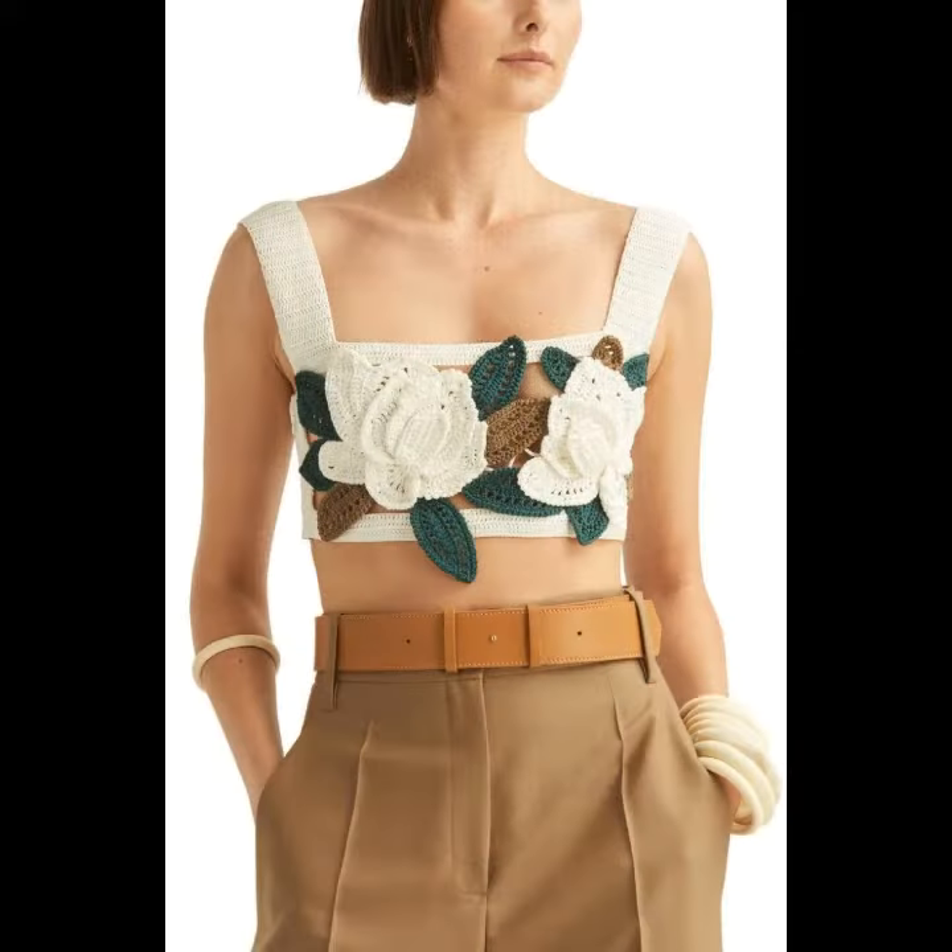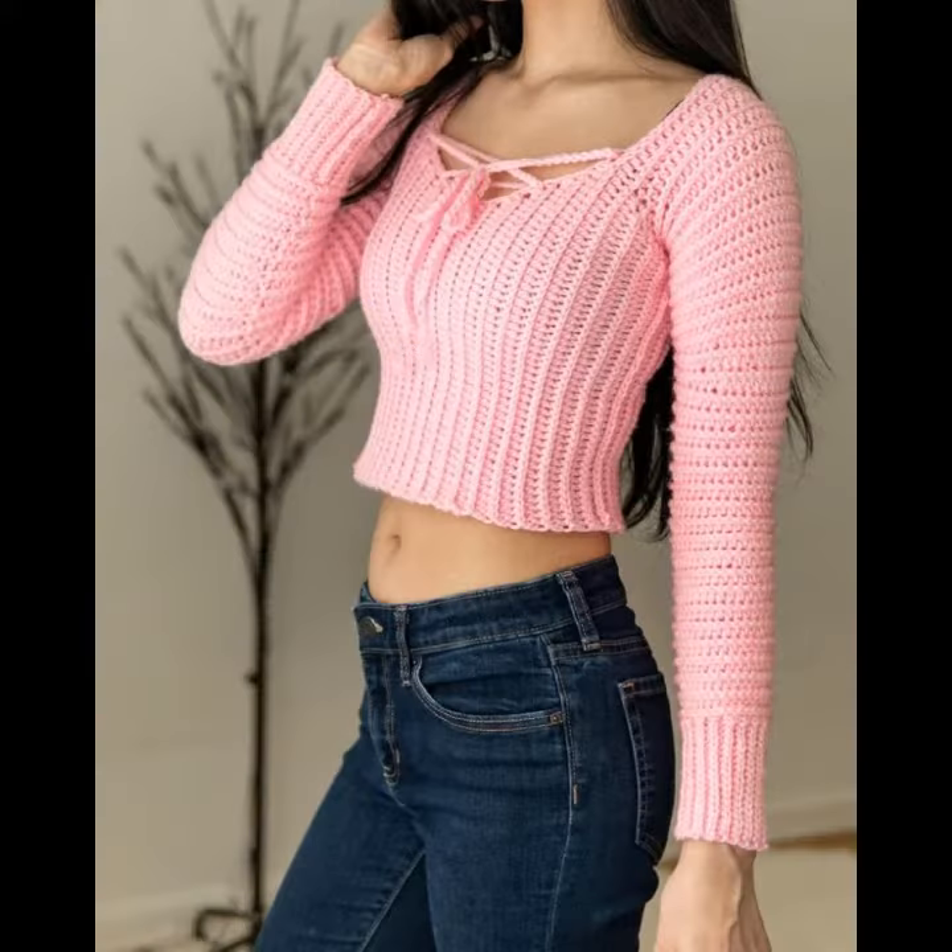Hello friends, welcome back to my YouTube channel AMCREATION. So friends, how are you? Hope you are fine and doing well. Today I am showing our Alhaid trendy and gorgeous crocheted top and shirt designs.